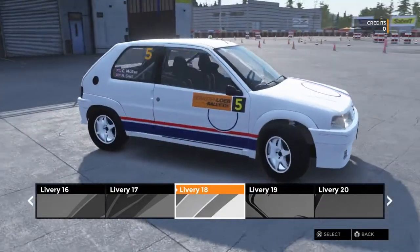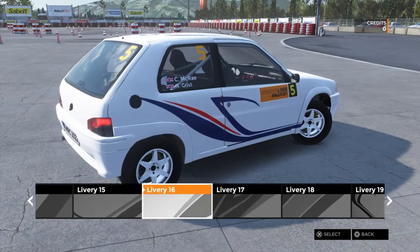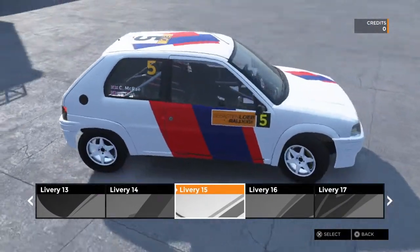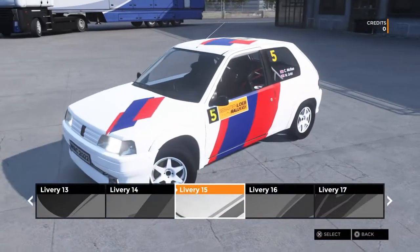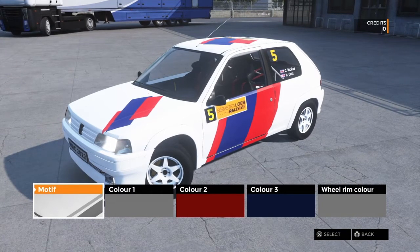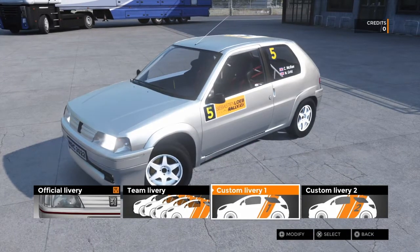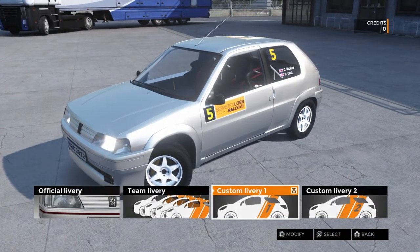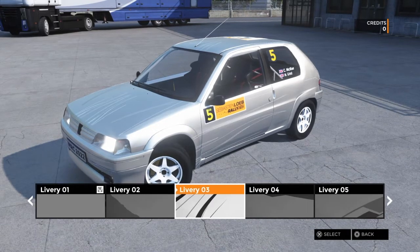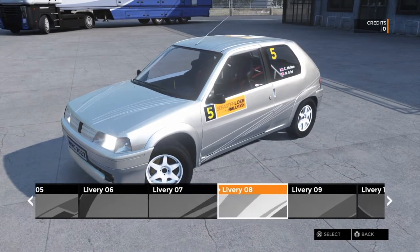Going back to the liveries - you just pick three different colours and flick through the livery styles. I ended up with a particular one but it gets boring after a while. You might spend half an hour customizing the two slots so you've got two different liveries to pick from for a certain car, but for the most part the original livery that comes with it is normally better looking than anything you can design yourself.